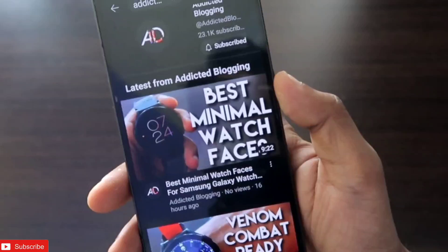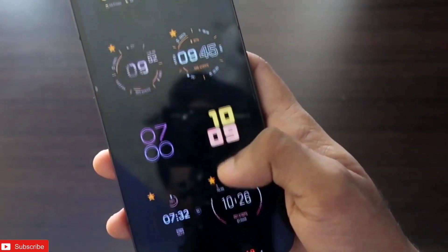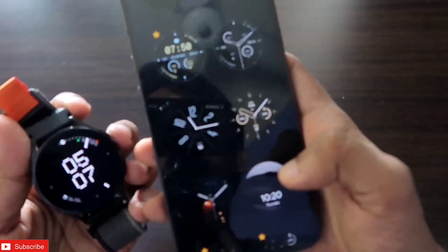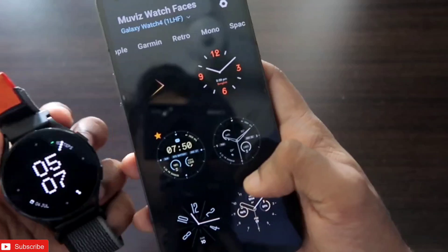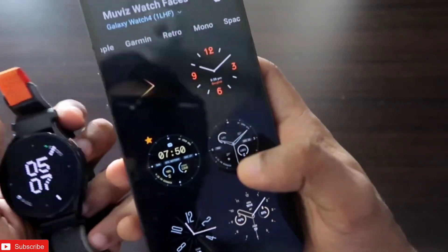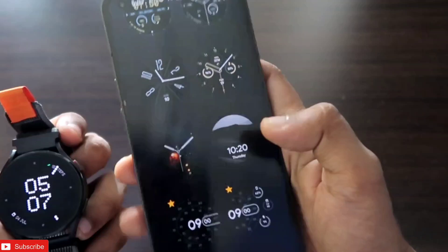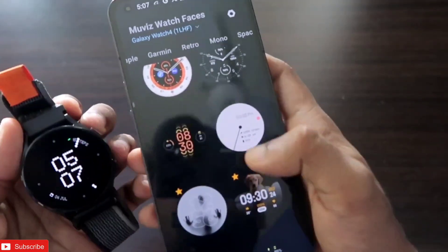The app is really good and you can see it consists of a lot of watch faces which you can apply on your Samsung Galaxy Watch 4. Most of the watch faces are free, and these watch faces can also be applied on later versions of Samsung Galaxy Watch like 5, 6, and 7. We will definitely see which app this is and how to apply these watch faces on the watch.